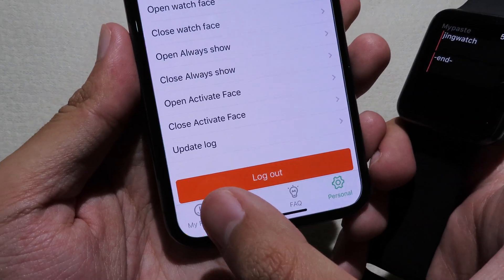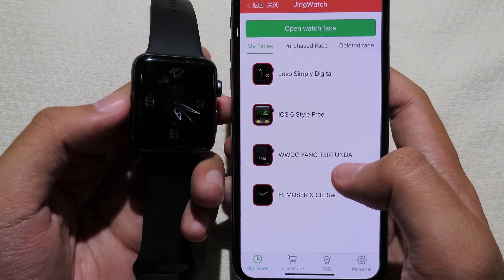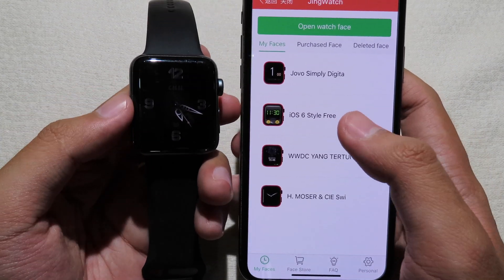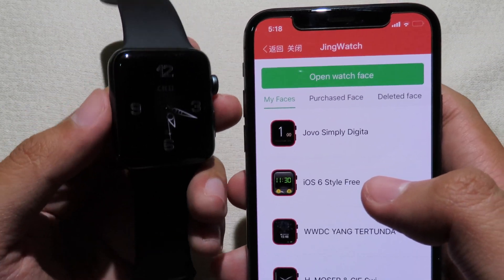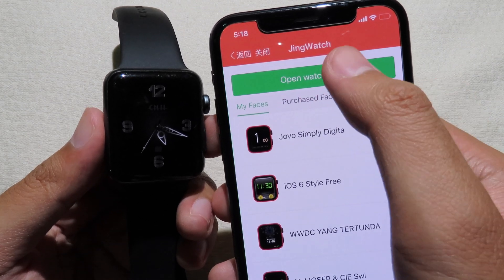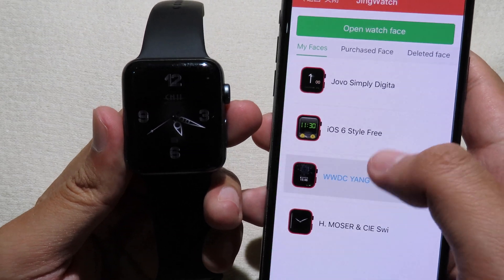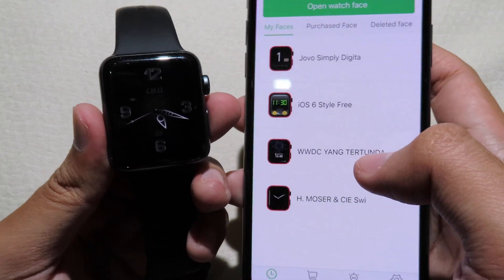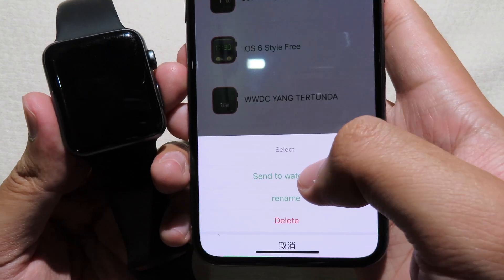Go to My Faces on your phone. I figured out that to show the watch face on your watch, you first need to click 'Open Watch Face' after signing up — that will make it appear on your Apple Watch. After that you can set a custom one. I'm going to set WWDC and then send it to the watch.